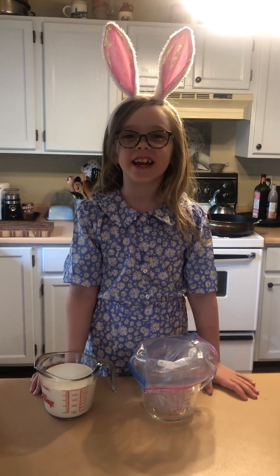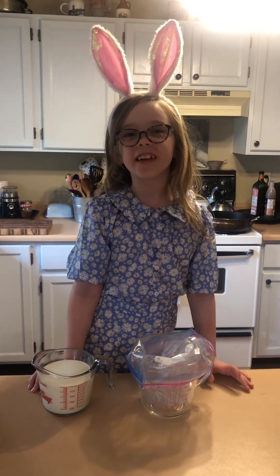Hi, my name is Sadie Scott Balanger and today we're going to make homemade ice cream!